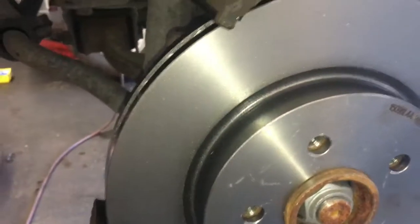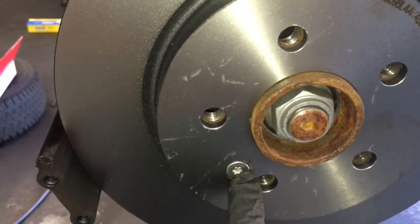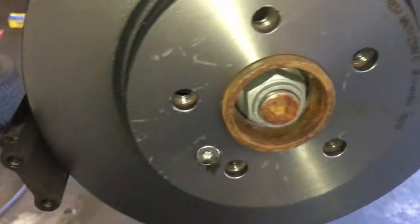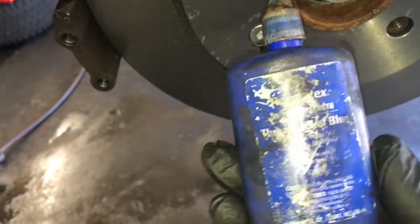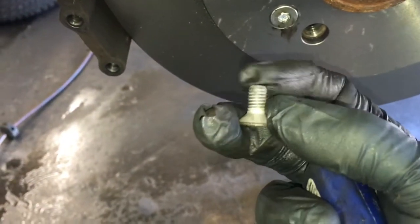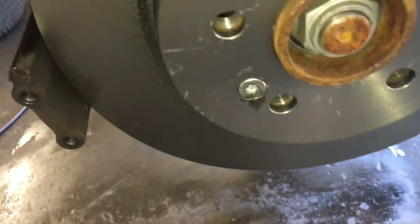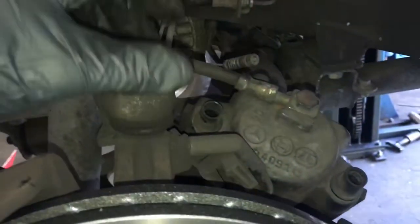Now that the slides are lubed up, go ahead and put your new replacement rotor on. Start your little torx bolt — new ones usually come with the rotor — and tighten that down. I like to put a little thread sealer on it. This is a Permatex brand — it's a little bit of thread-locking glue you put on the threads of the bolt. My rotor came with a new one, so this is the old one. Put a little of that glue on the threads, tighten it up, and that helps prevent the bolt from vibrating loose.